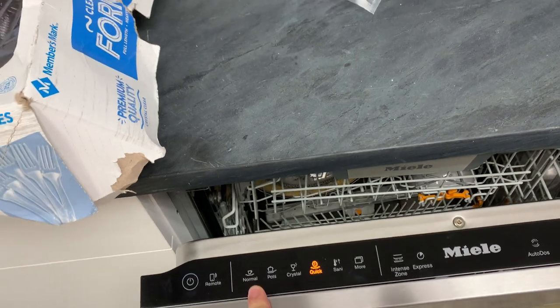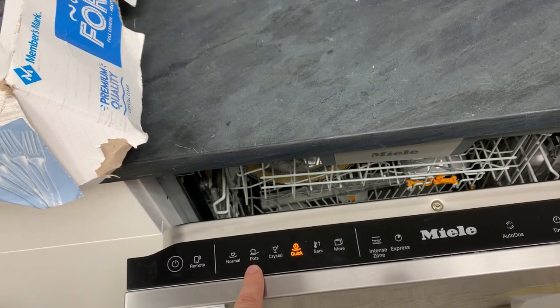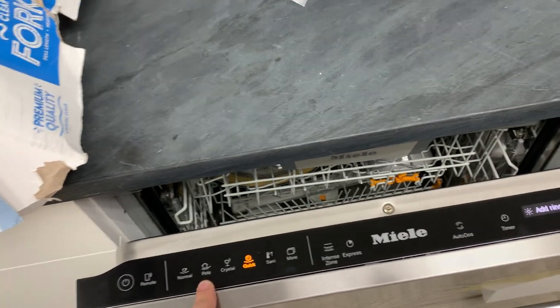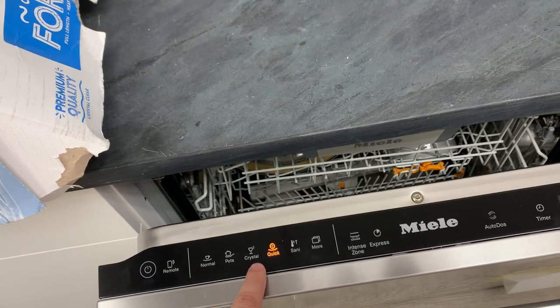In the 90s up into the early 2000s they had little rubber push buttons, and then those were replaced — I think it was probably 2005 — with the first 2000 series dishwashers with kind of little silver plastic push buttons.